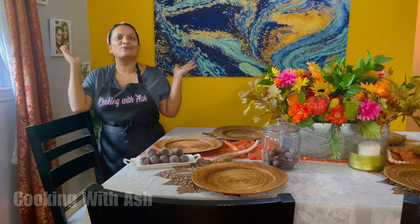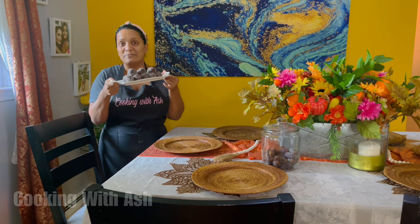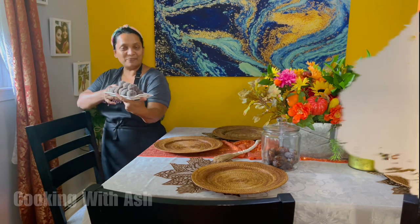Welcome back to Cooking with Ash. Today I will be showing you step-by-step how to prepare some delicious tamarind balls. Growing up, these were one of my favorite treats going to school, and I will be sharing all the tips and tricks on how to achieve these delicious goodies and bring back those childhood memories. So join me in the kitchen and let's prep these delicious, tasty tamarind balls.